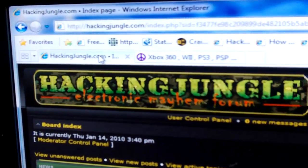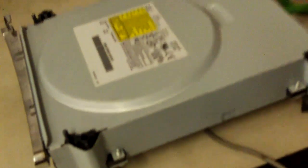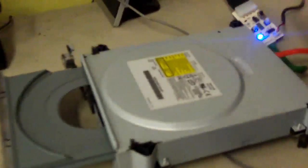This is Doc with HackingJungle.com, and today we're going to re-flash a Lite-On drive that has 1.6 on it to 1.61. There's the victim. We don't have to open the drive up to flash it — just open the tray and set it in the halfway position. I like to power cycle the drive on and off again.